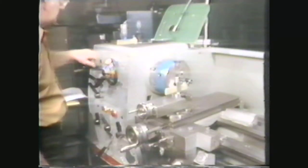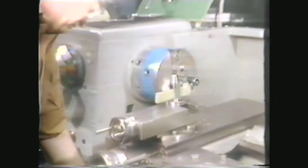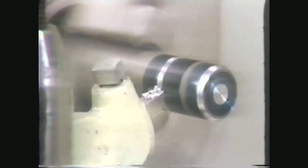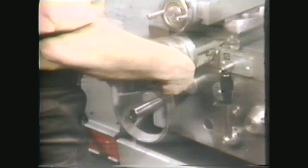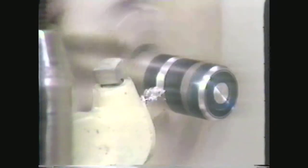Then set your RPM at one-half the speed you calculated for straight-turning that type of material. Now engage the clutch and move the tool bit into cutting position. Be careful that you do not run the tool bit outside of the two marked lines. Move the tool bit back and forth between the scribed lines on the workpiece by turning the carriage handwheel very carefully. At the same time, move the tool bit into the work with the cross-feed. When the tool bit touches both marked lines at the same time, the radius is cut to size.